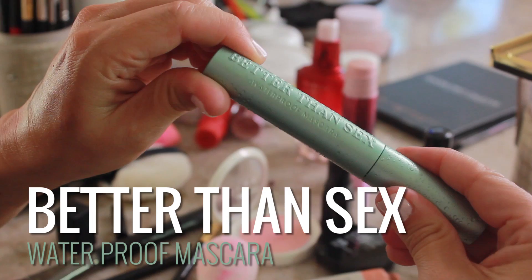Then I took Better Than Sex Mascara Waterproof. A lot of you have been saying your mascara ends up on your cheeks by the end of the day — this will not flake or anything. It's just going to stay on. It's a really simple look.